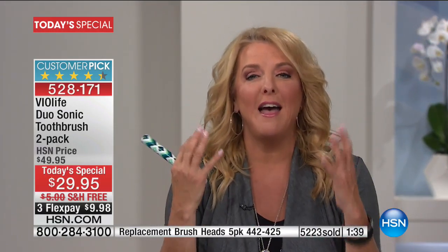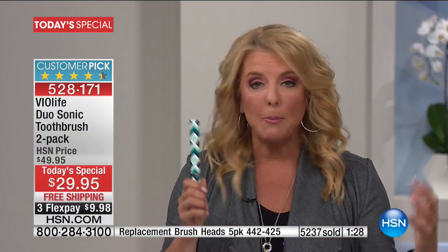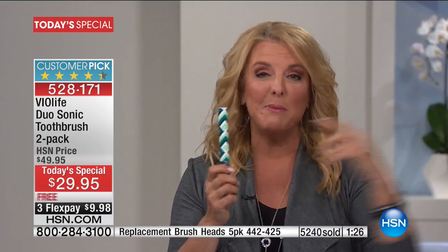I was brushing my teeth the other day and it literally fell into the toilet. I was like, ah! And then I remembered I had an extra one, so I was so happy. But if you're like me and you've got the original, I will guarantee you you will experience a dramatic difference. So if you're already happy with that, imagine how much better it's going to be with this. Customer pick — there are over 300 five-star reviews on a toothbrush. Would you be so excited about a manual toothbrush you'd go online and write a great review? That's just how great this is.